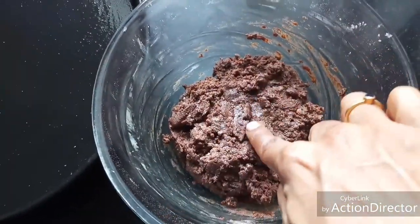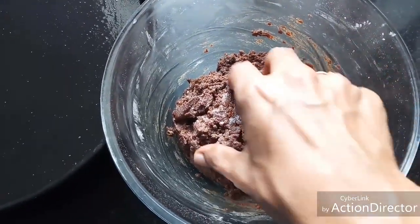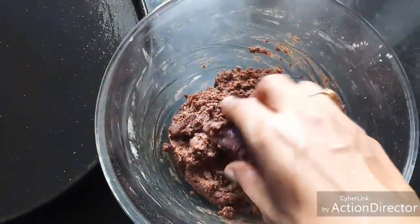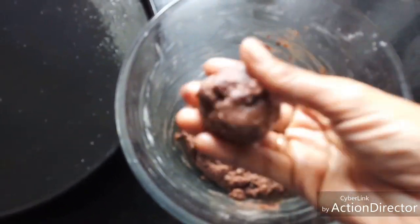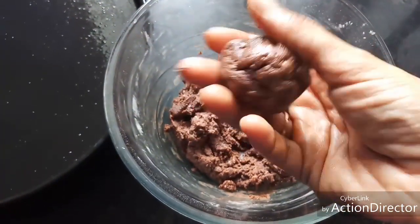I told you to give resting time because we have added the sabja seeds. If it absorbs even more moisture, then if need be we can add some more milk, but the quantity we added is enough. Grease your palms a little bit with oil, butter, or ghee.